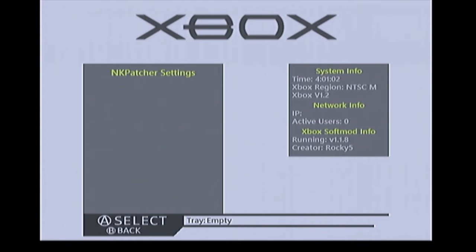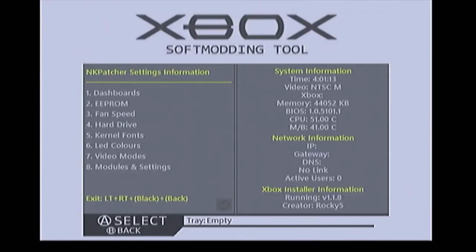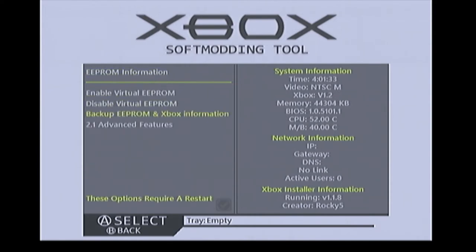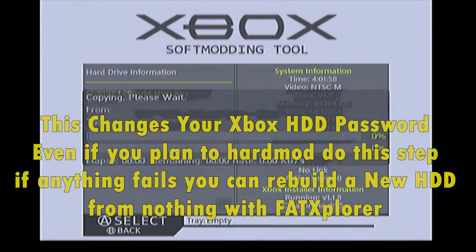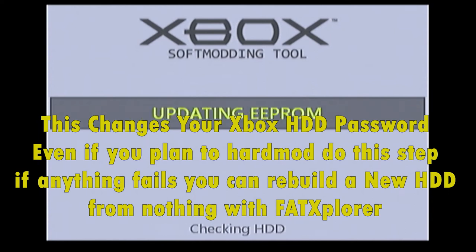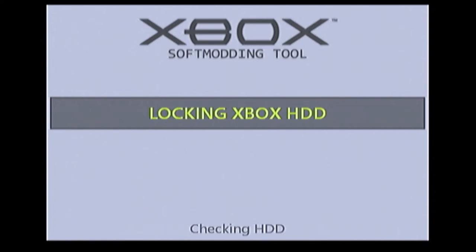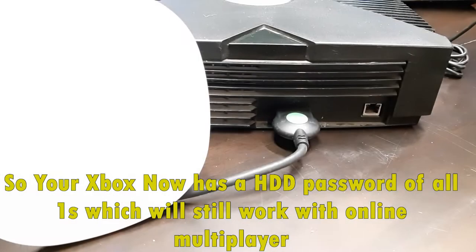Once up and running, go to Applications right away and open NK Patcher — it's the only program there. Go all the way down to EEPROM, then to Advanced Features, then Hard Drive, and select EEPROM Key. What this does is update your Xbox to have a null EEPROM, meaning your Xbox is going to be locked to all ones. This will work with Xbox HDKEY link or similar tools.